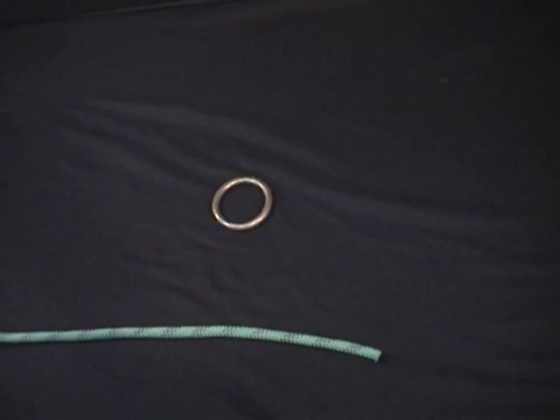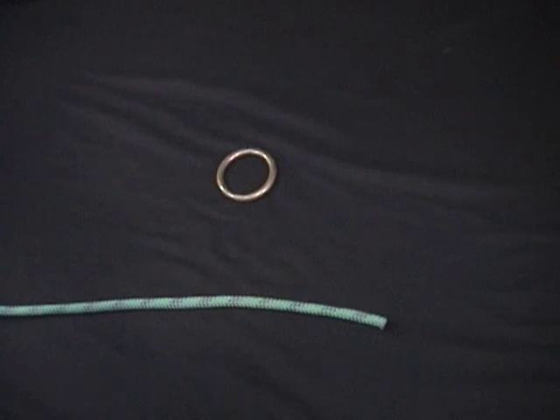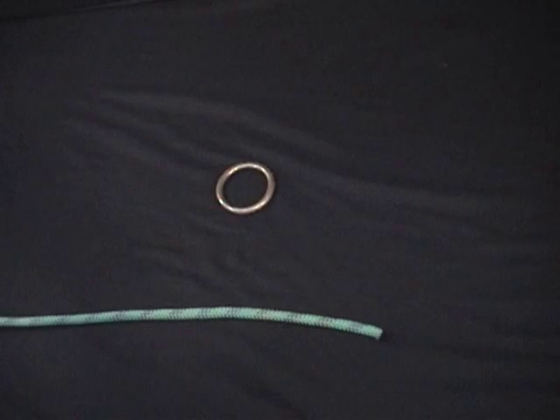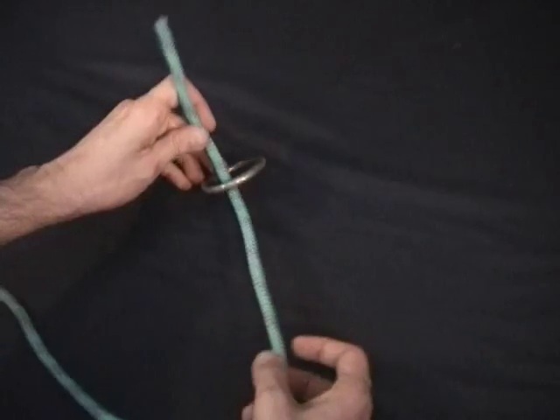Tack knot. This is a way of attaching a line to a ring or other sort of fixed object in such a way that sail flogging or a lot of action on the line won't come undone.